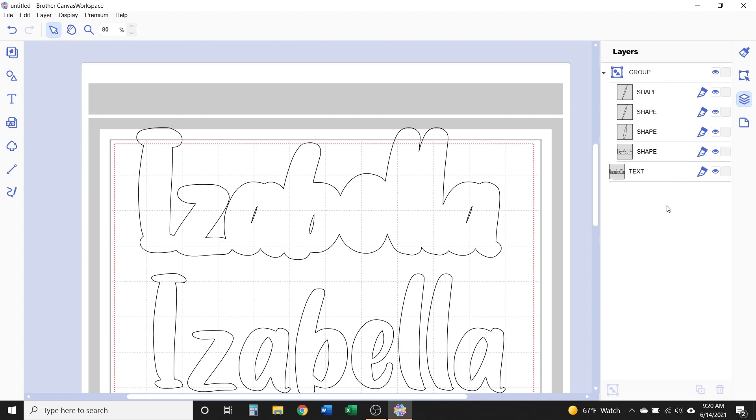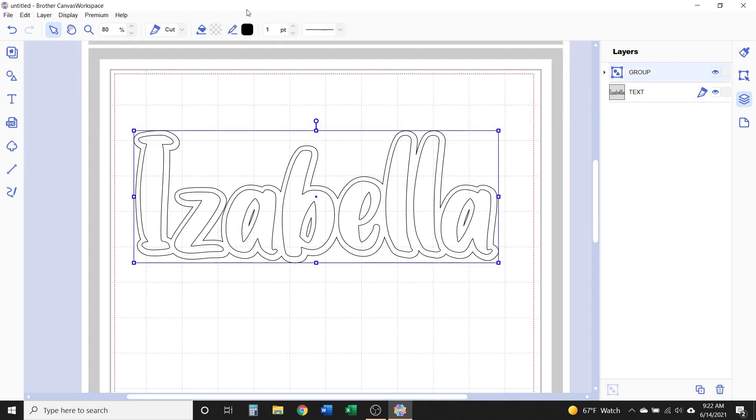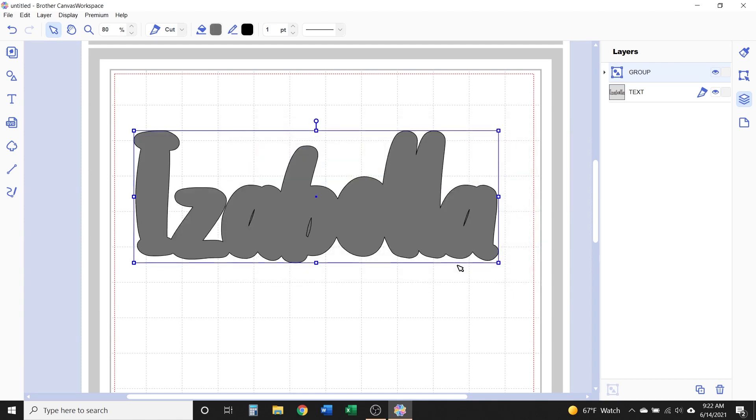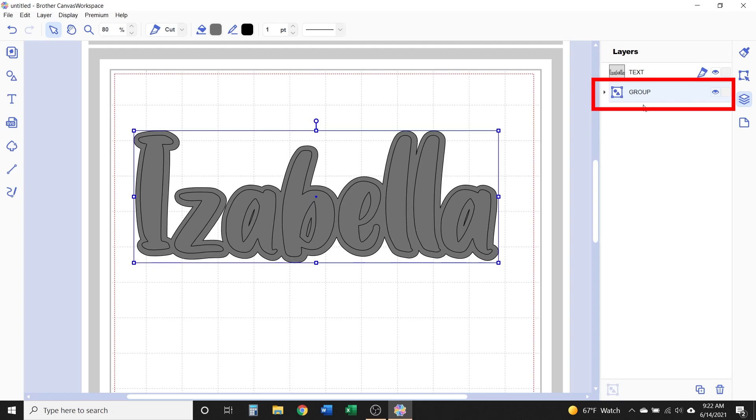Offsets are always added on top of the original, as you can see in the layers panel — the offset group is on top of the original text. So if you add a fill color to the offset, it can look like it's covering up that original design or text. All you have to do to reorder that is click and drag that layer — a blue line will appear as you drag it down — and when that blue line is under the original text, release the mouse and it will move that layer to the bottom.